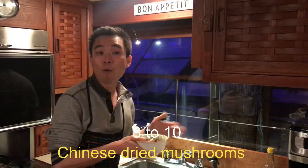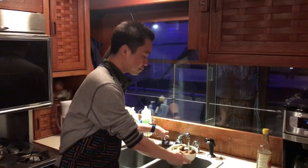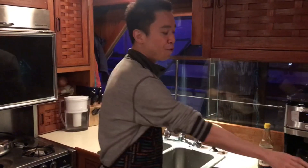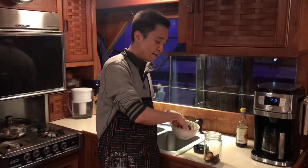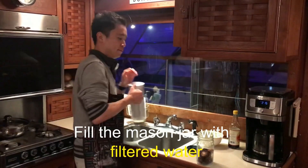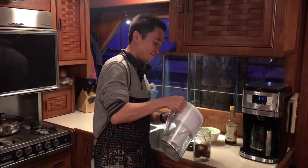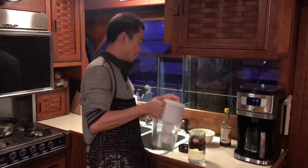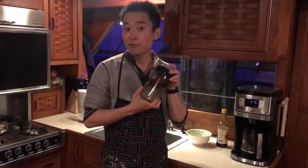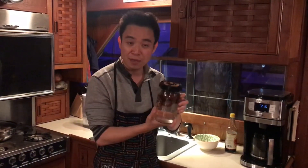You need to soak the mushrooms overnight before you cook them. Before soaking, the best way is to rinse the mushrooms first with warm water — slightly rinse them. What I usually like to do is put those mushrooms into a mason jar, fill it with water, put the lid on, and soak it overnight. If I have time, I'll shake it up and down a few times whenever I remember. Then your mushroom will be ready to go the next day.